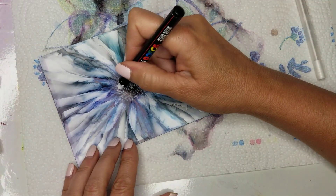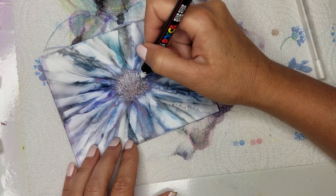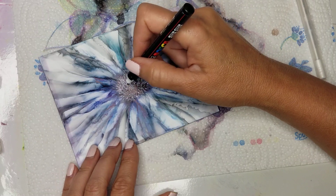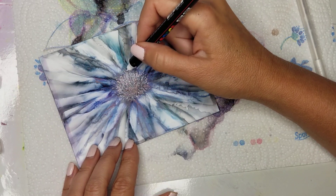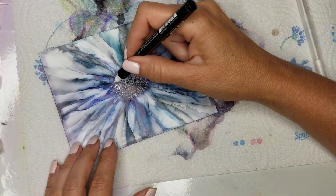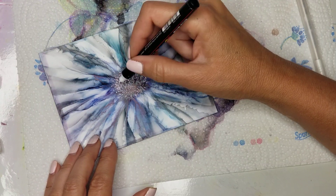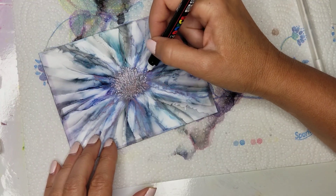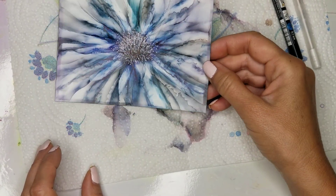Then what I did was I added a few little dots — less at the bottom and more towards the top, because again I want the light to be coming from the top so it's going to be brighter and whiter. So it creates a fuzzy, pretty center, and there you go.